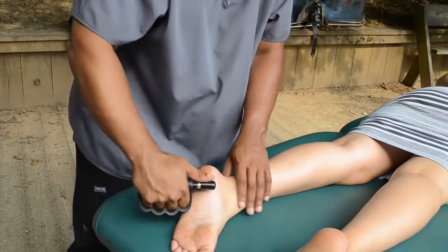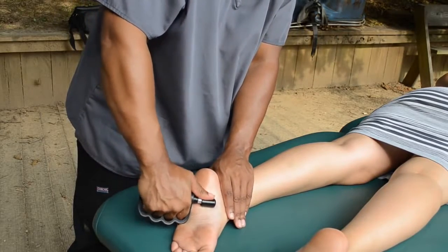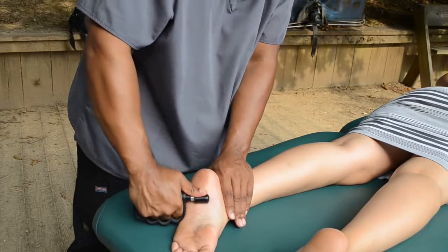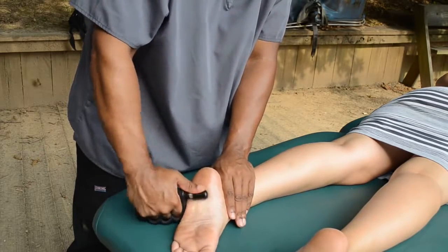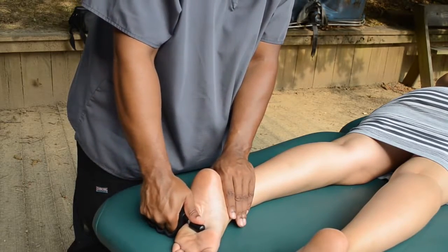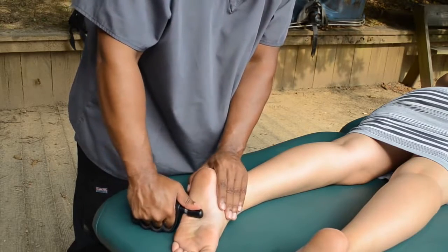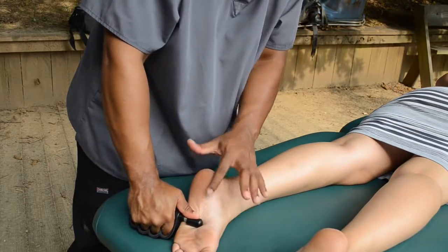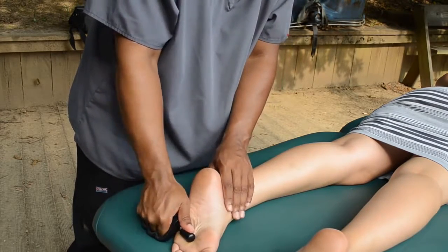So for the arch, I turn to the side and get right on in there. For plantar fasciitis, this is perfect — right in the middle. See how it's moving all that fascia, skin, and muscle?